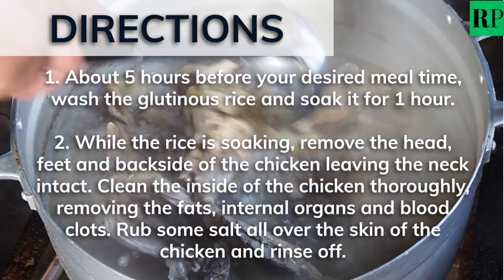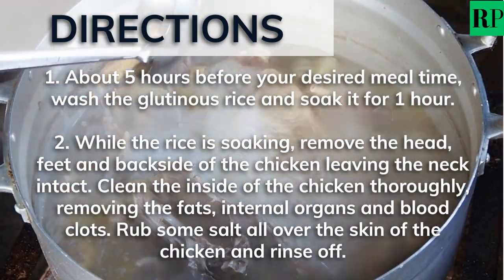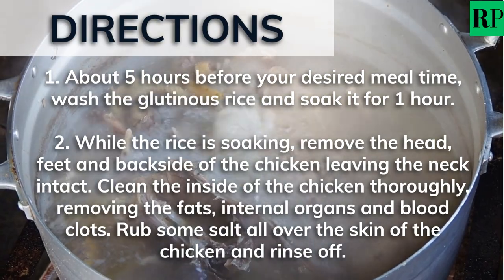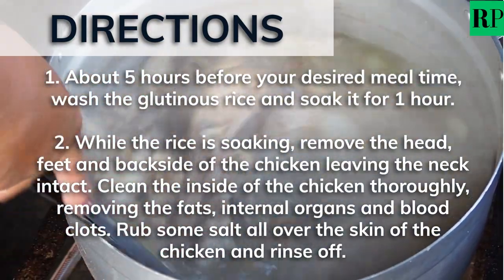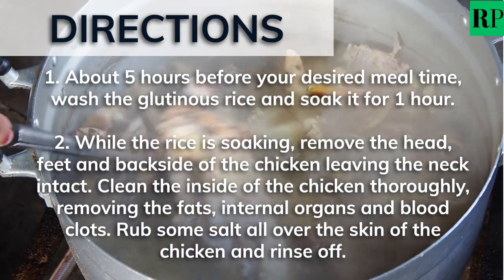About 5 hours before your desired meal time, wash the glutinous rice and soak it for 1 hour. Then, while the rice is soaking, remove the head, feet, and back side of the chicken, leaving the neck intact.